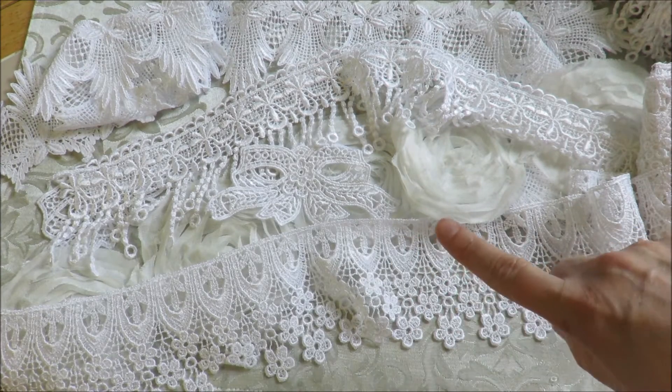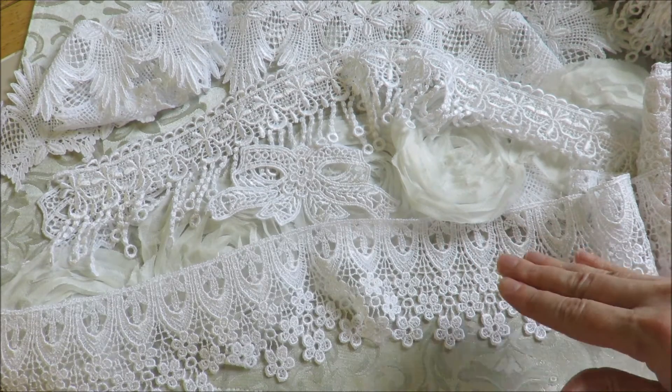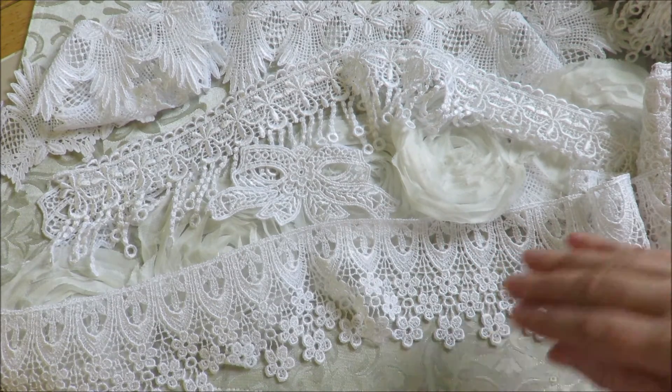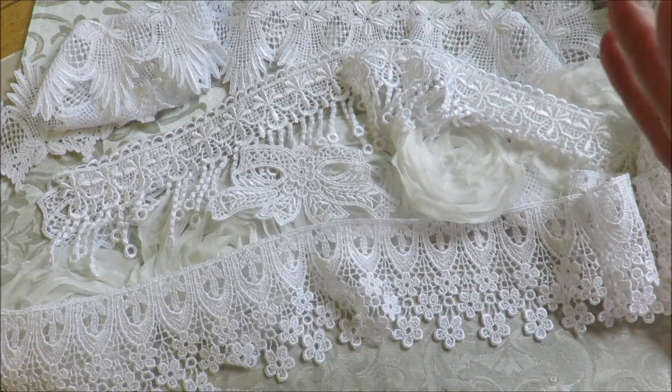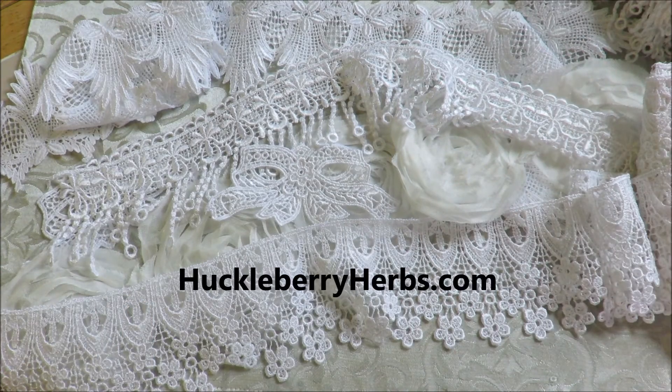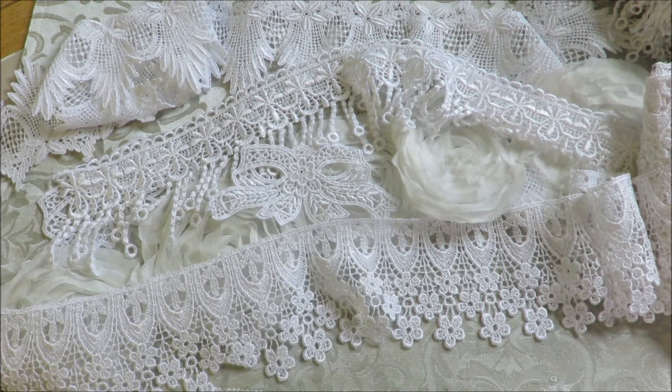I'll be back — I have Heartfelt Creations coming and I just have to say: roses, roses, roses! I can't wait. Till next time everybody, this is Kathy from Huckleberry Herbs and Art. Go check out HuckleberryHerbs.com — have a nice day, God bless!